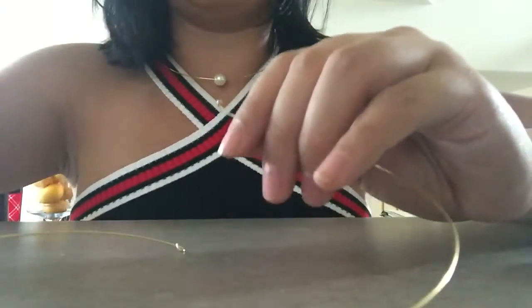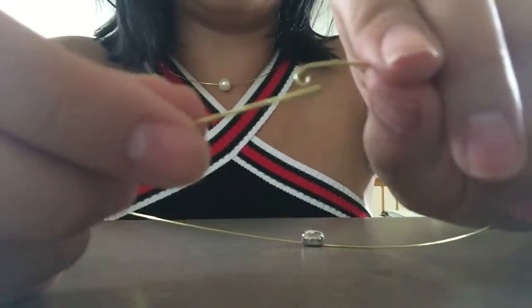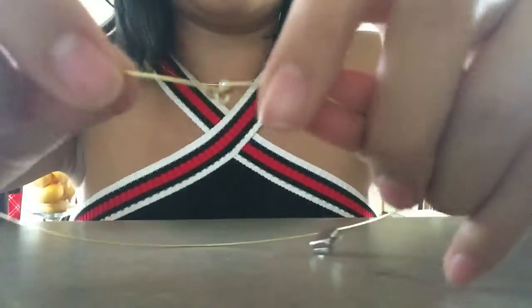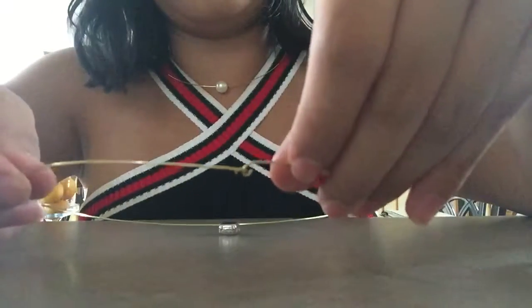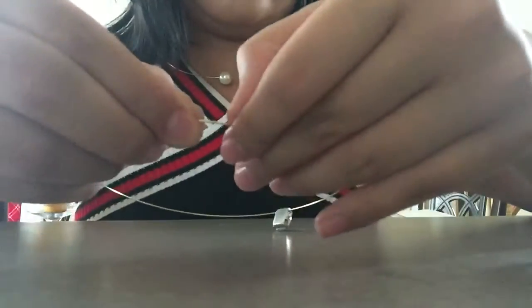Then all you need to do is hook it onto the loop — just hook it right into the loop — and there you go! That's your collar necklace. It's so simple and so easy, and anyone can do it.